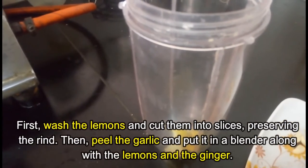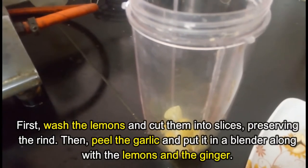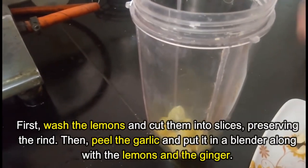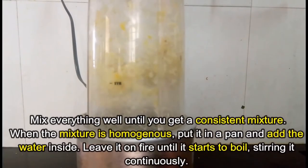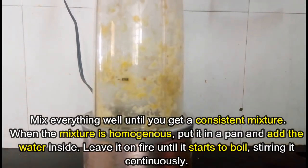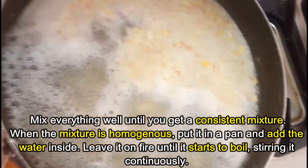Preparation: first wash the lemons and cut them into slices, preserving the rind. Then peel the garlic and put it in a blender along with the lemons and the ginger. Mix everything well until you get a consistent, homogeneous mixture, then put it in a pan and add the water.